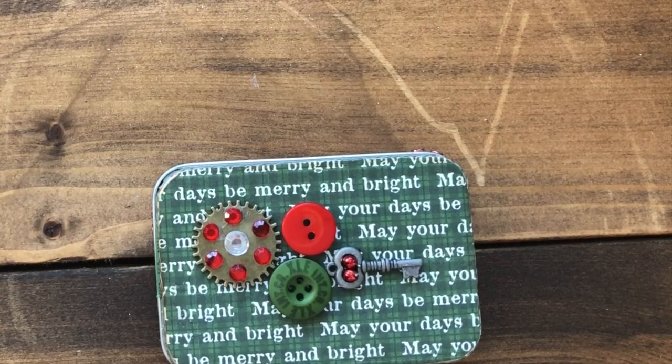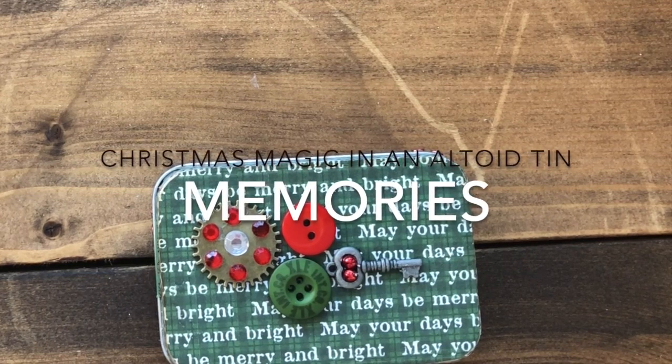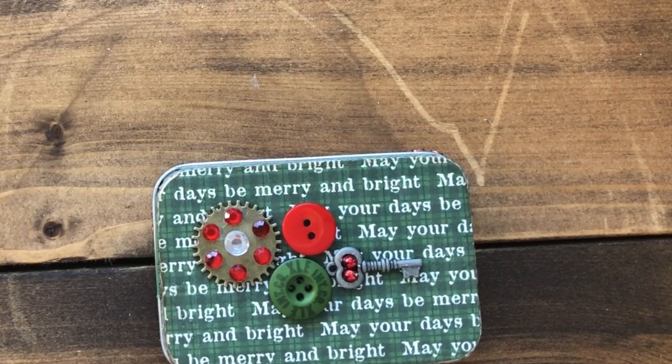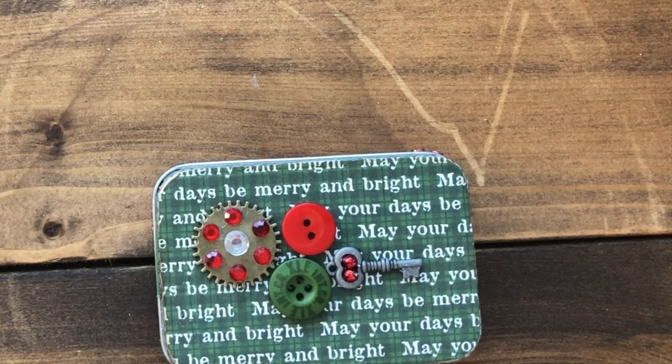Hi, it's really nice to have you here. I wanted to share one of the Altoid tins I've just put into my Etsy shop. My name is Lynn Parker and I started doing these as something to keep me occupied when I was traveling, because they're so easy to bring with me. Then I got into the Christmas spirit and I've been recycling old Christmas cards to create the inside of these.